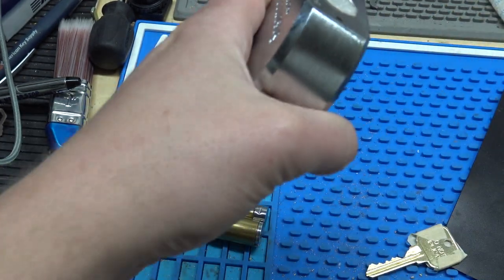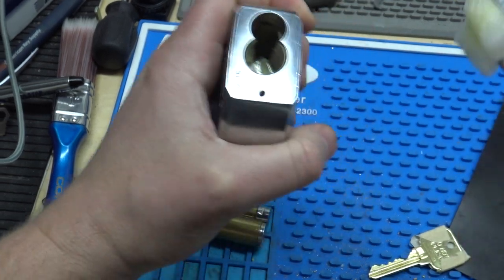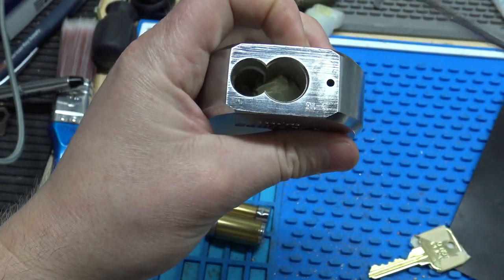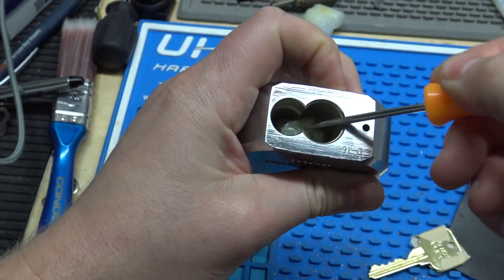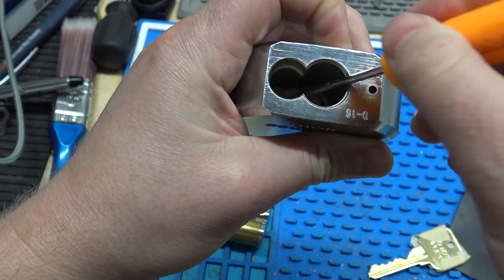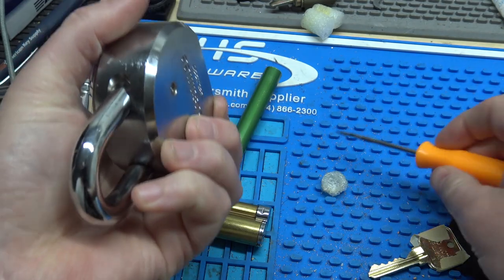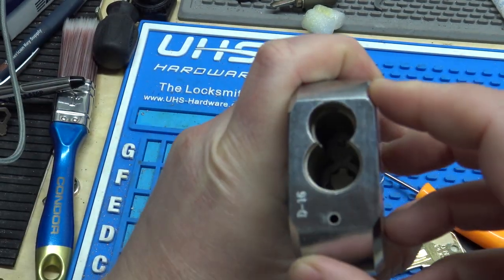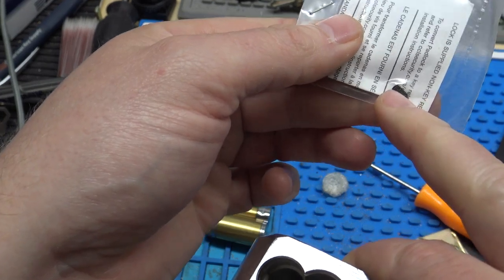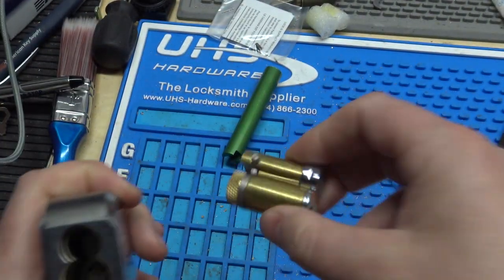They put this styrofoam in here for us — get that out of there. It just keeps the insides of the lock inside, but you've got to get it all out. All right, so I've got everything out of there. And it also comes with a little set screw here — if you want to make it key retaining, you put that screw in, but I don't want this key retaining for this particular customer.